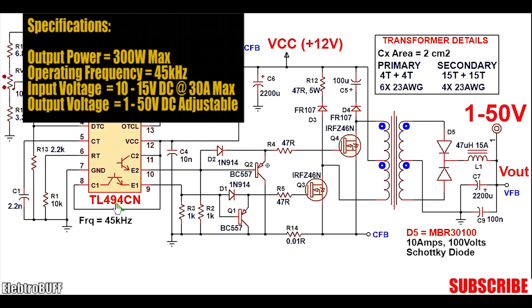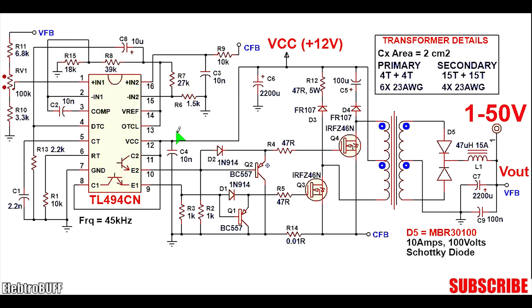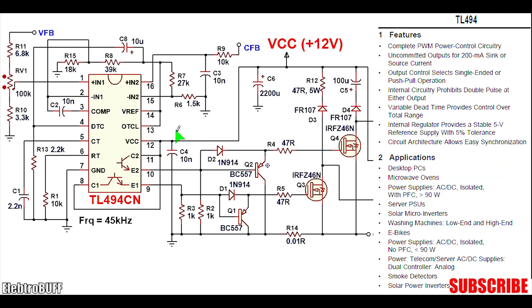The heart of the project is the TL494CN PWM IC. It's a very good IC for use in many switch mode power supplies. It has two error amplifiers and two output transistors, making it suitable for a push-pull switch mode power supply or converter.